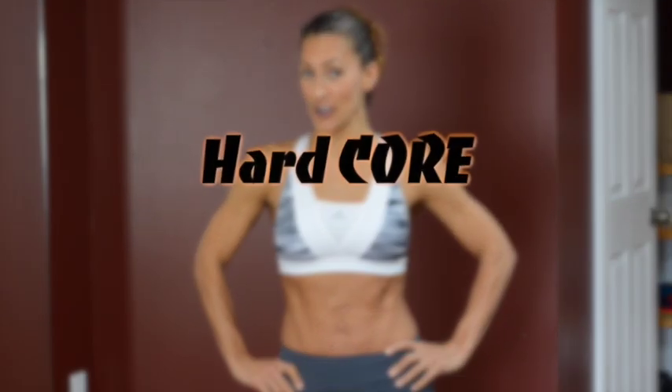Hi everybody! This is Katherine Sand here. Are you ready for the Hardcore Peace Body 21 Day Challenge?